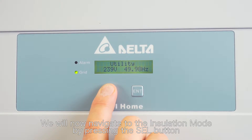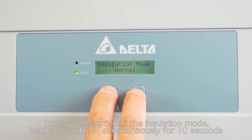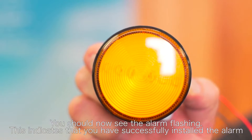We will now navigate to the installation mode by pressing the select button. Once you have found the installation mode, hold select and enter simultaneously for 10 seconds. You should now see the alarm flashing. This indicates that you have successfully installed the alarm.